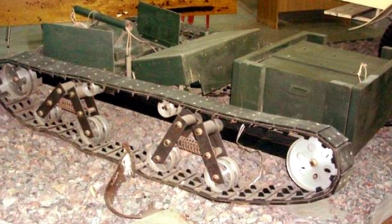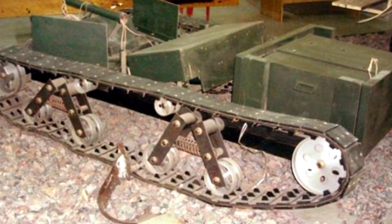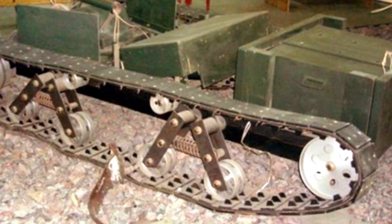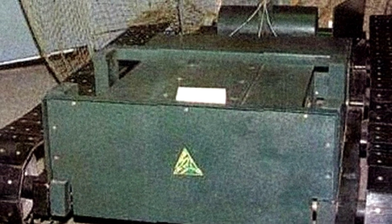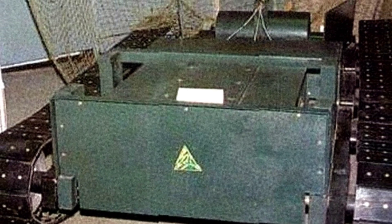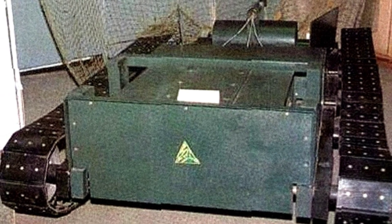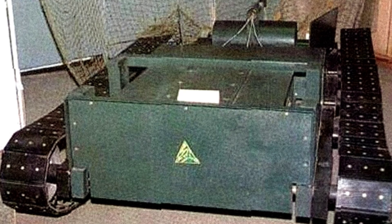It was even more effective against ordinary civil engineering structures. At the time, the military wanted 50 units, possibly for military training or a small number for front-line combat experiments. These land torpedoes were produced by the first Moscow factory, and the Soviet Army formed a special combat team responsible for operating and training with these torpedoes.